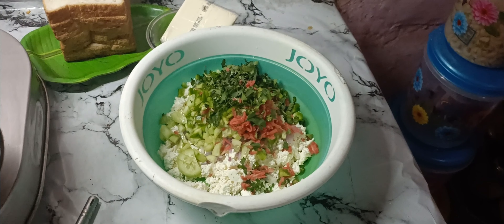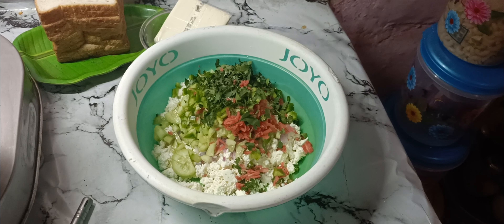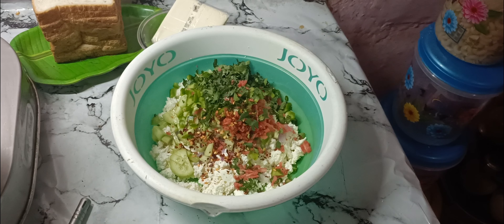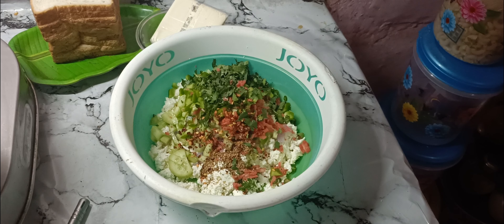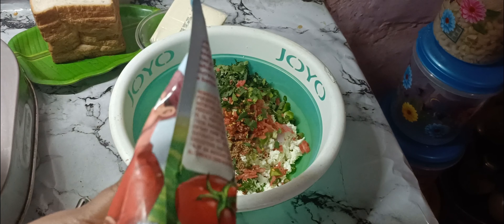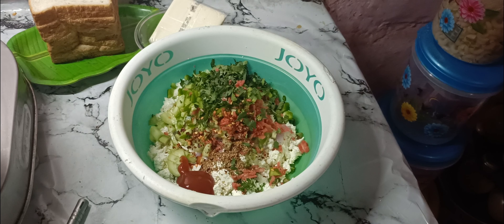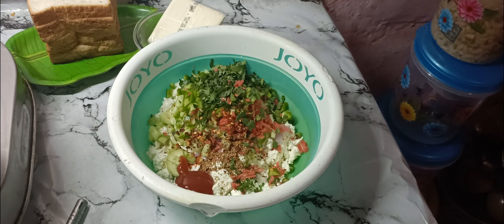I will add a little chili flakes. I have added the chili flakes. I will also add 2-3 spoons of tomato sauce so that the flavor of the sandwich will be very good.